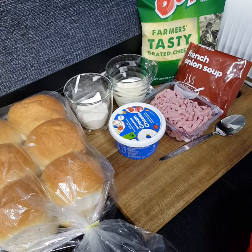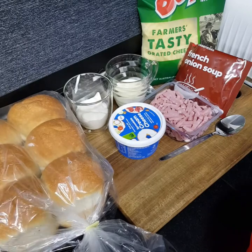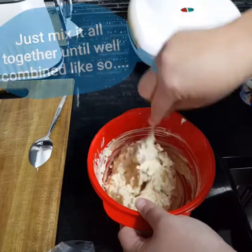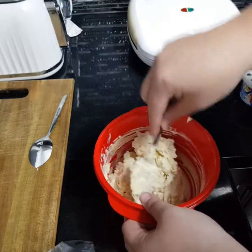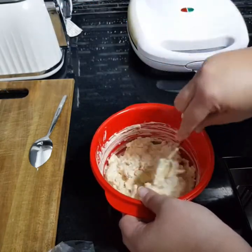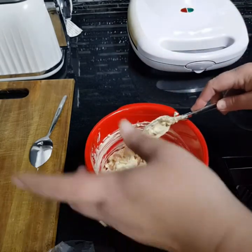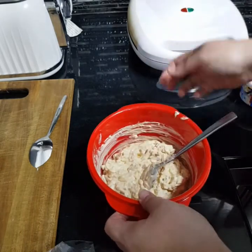Two tablespoons of French onion. With the mini loaves, I'm going to be cutting a hole out and putting the filling in. You might have a recipe you prefer for the filling and you can use that, or you can use this one — but with the buns it's all the same. You just cut a hole out, put it in there. So that's all mixed in.